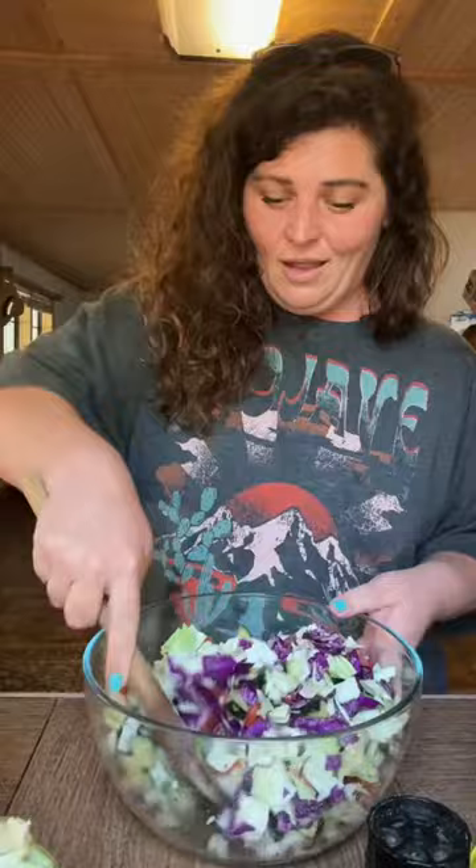We gonna have that sexy man of mine juice my lemon — just like that, a whole lemon.